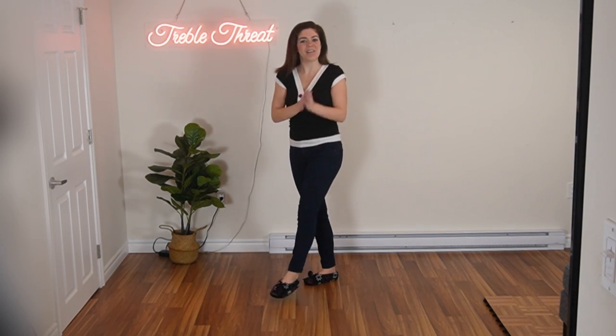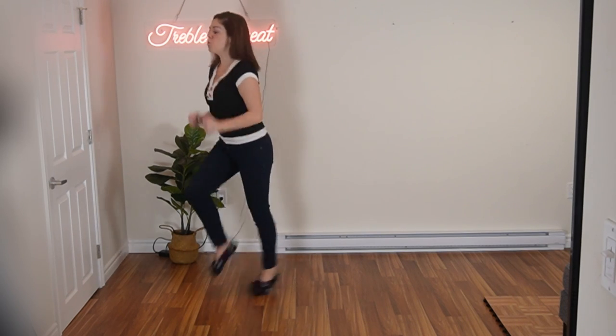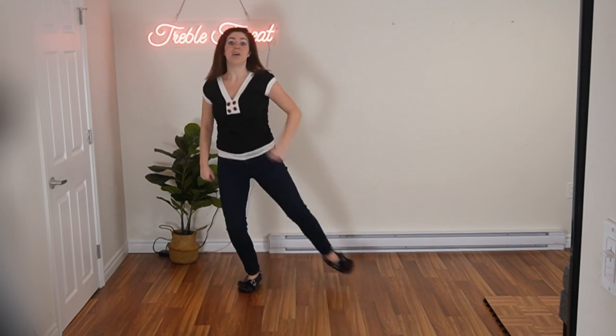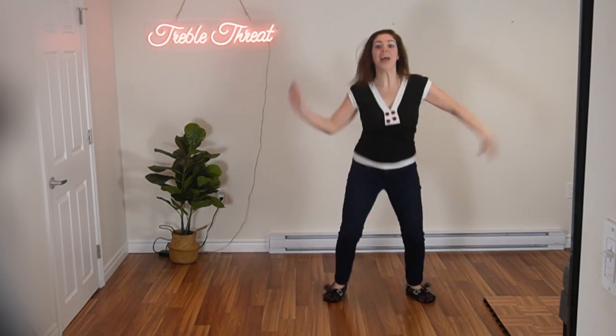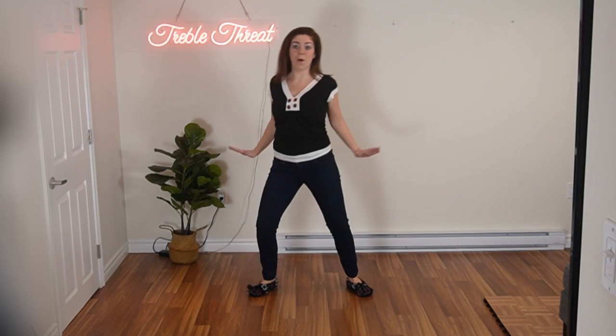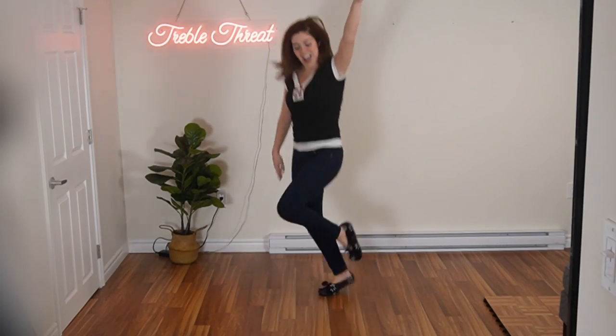Okay, last time. Here we go. And five, six — lots of energy. One, two, three, four, five, and six, seven, eight, and a one, and two, three, and four.